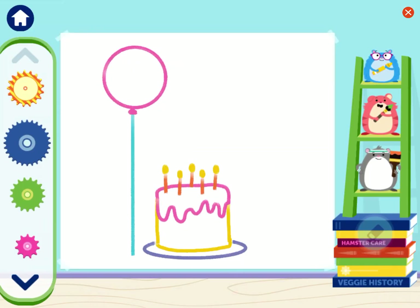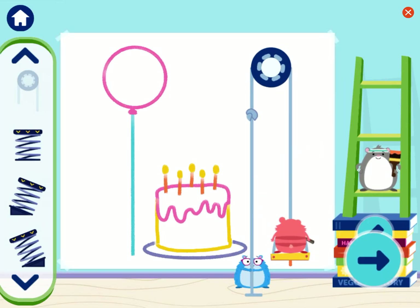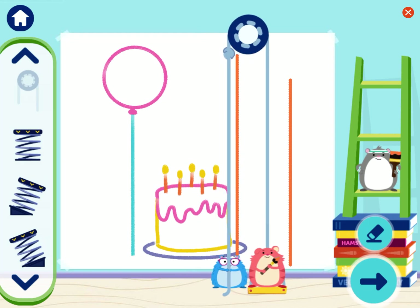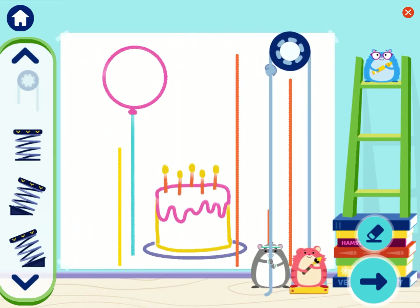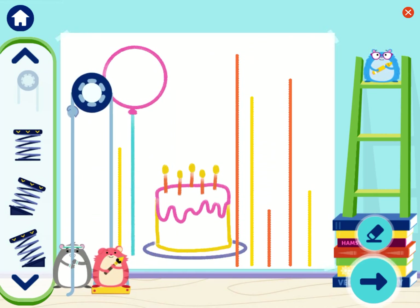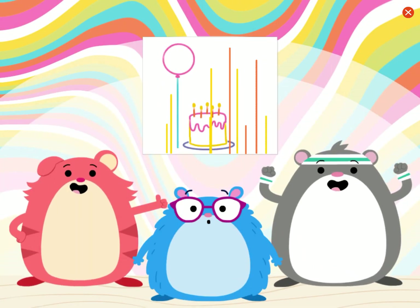Can you draw decorations for the party? We need some balloons, streamers, and other fun things! We did it! This party looks like fun! Do you want to add more? Great engineering! Ta-da! Look, we're hamsterific painters! We used engineering to decorate the party.